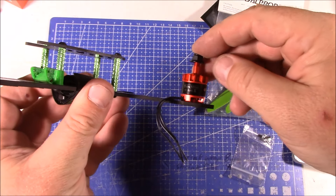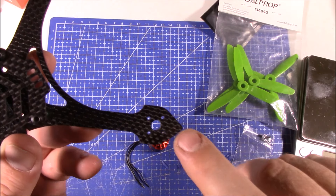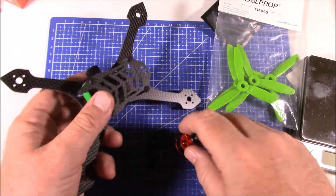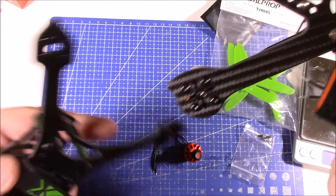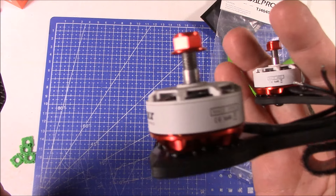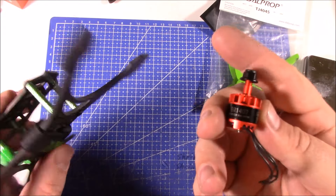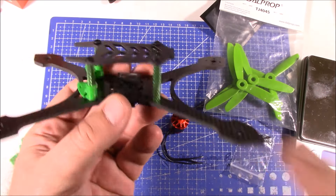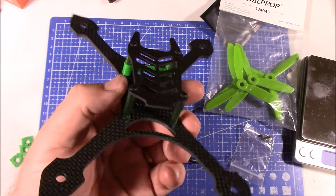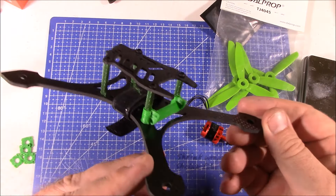These 1407 motors should fit on here just fine and they look pretty good. You can't use something like a 2300 size motor - most 2300s aren't going to spin fast enough to get enough lift out of these props, especially with their extra weight. The 1407 should be good. A friend of mine has one of these already built and I flew his, which is actually the reason I ended up getting one - the thing is just so fast that I don't even know how to explain it. These 1407 motors are just insane with this size quad and 4-inch props.